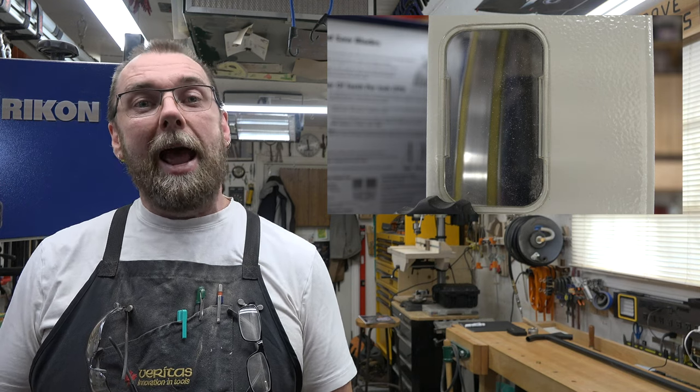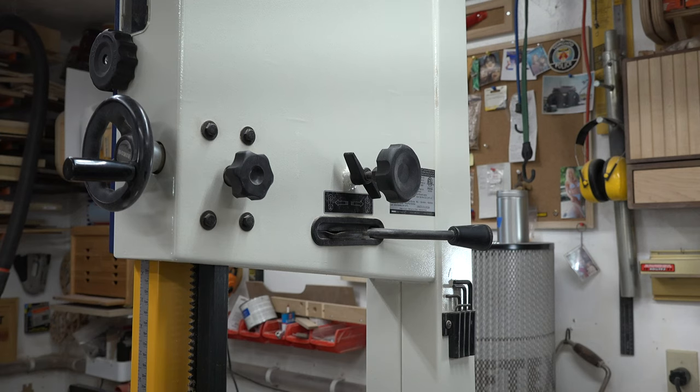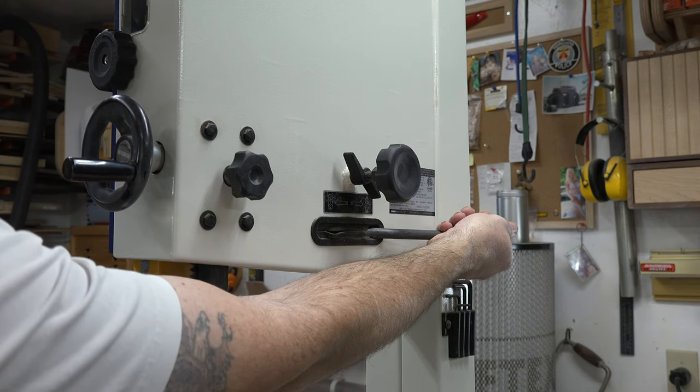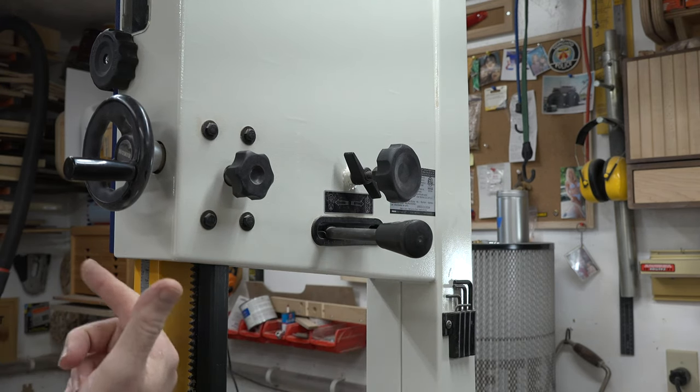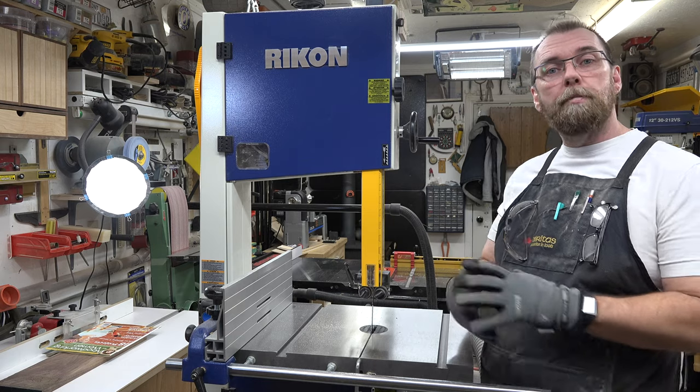Don't run your saw like that. Now, let's get to changing this blade — I'll go through it step by step. The very first thing you want to do is unplug the saw. I know that goes without saying, but I'll say it anyway because some hero types do it with the power still active, and that's not a good thing. Next, we want to get the tension off. On the Rikon 326, it's this lever right here — just pull it to the outside of the saw and the tension is off.